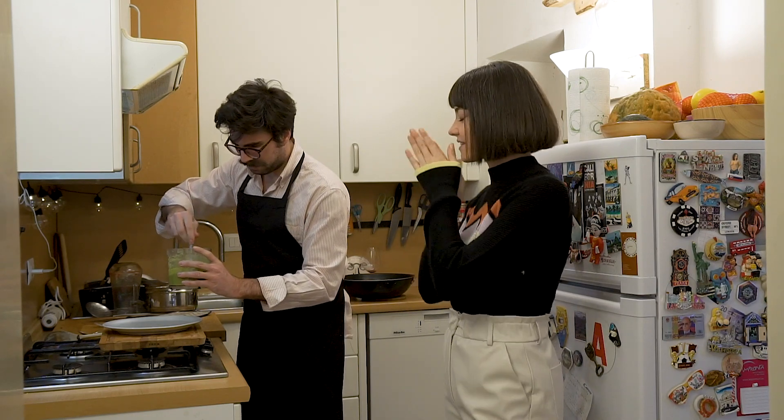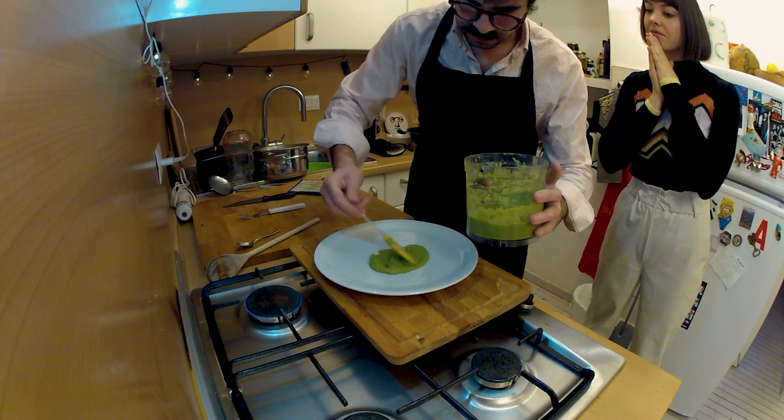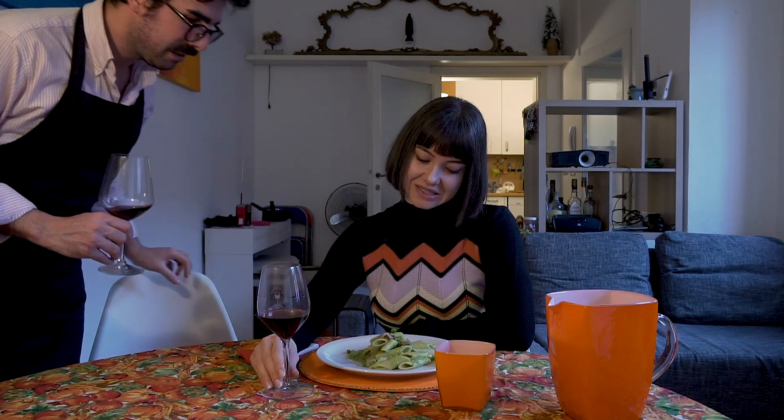We're gonna put the pasta on the plate. I will prepare a little cream on the plate. Since I was the one who was just watching, my chef has prepared my meal for me and now he's doing the waiter and bringing it to me at the table. I feel so special!